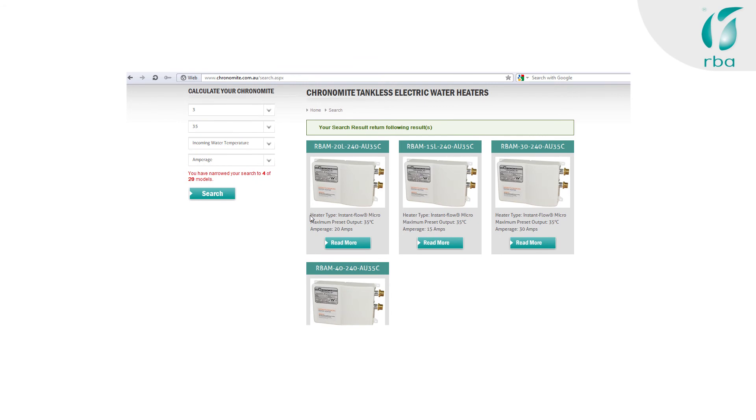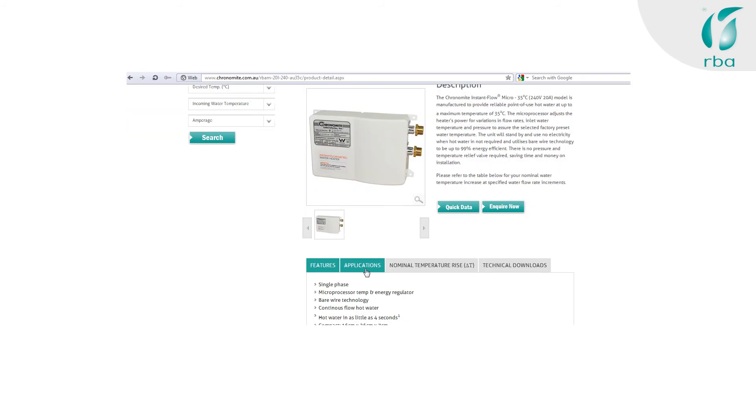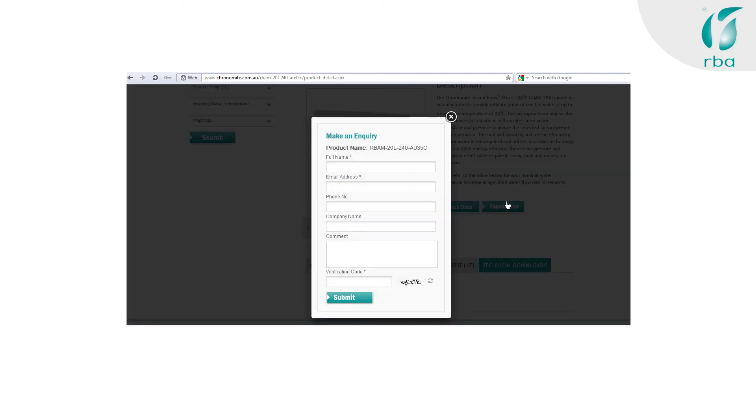The images mostly look the same, but pay close attention to the details and click the 'Read More' button to access detailed descriptions of the product: quick data, features, applications, nominal temperature rise tables, more detailed data. And of course, we'd love for you to inquire. Happy searching!